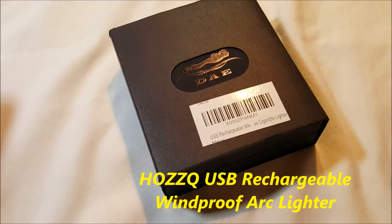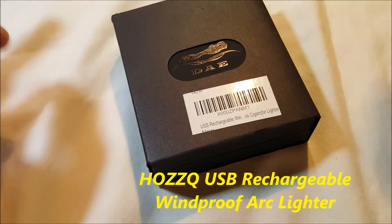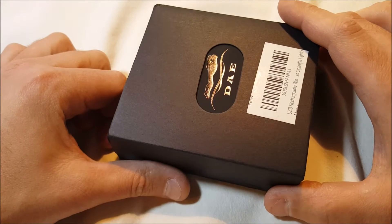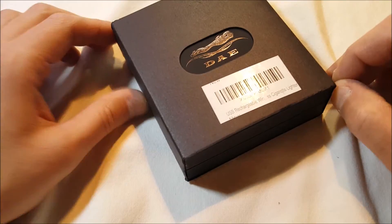Hello, I'm back with another unboxing for you. This just arrived — this is a USB rechargeable windproof arc lighter. It is $16.99 on Amazon with Prime, so it's free shipping.